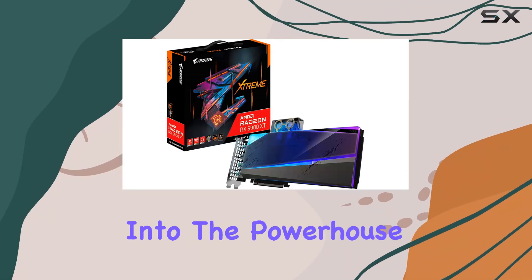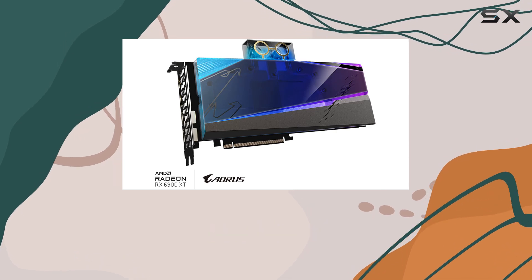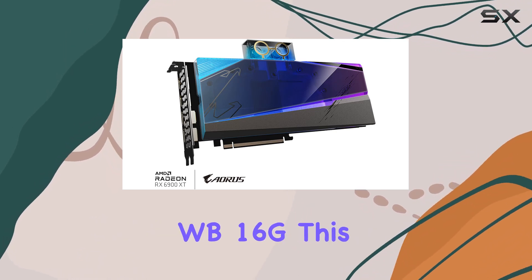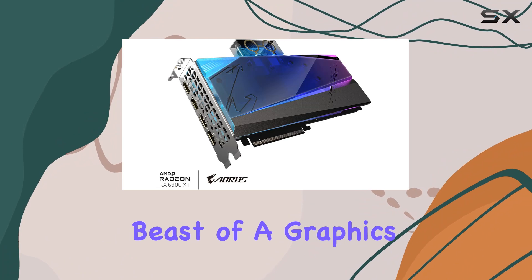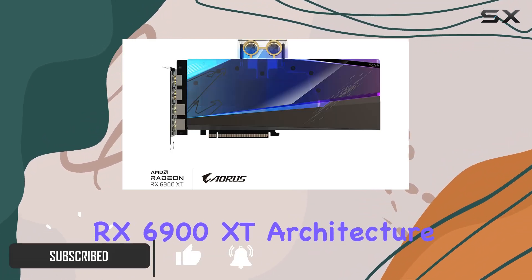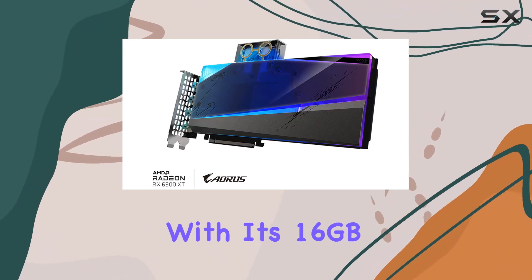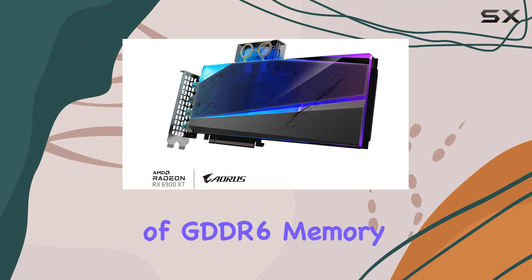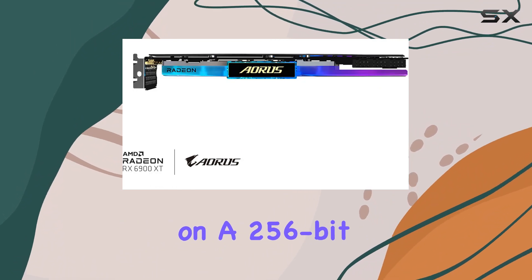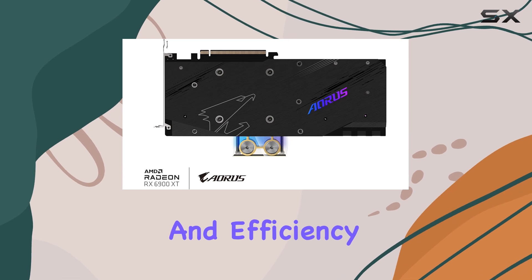Today, we're diving deep into the powerhouse that is the Gigabyte Aorus Radeon RX 6900 XT Extreme Waterforce WB16G. This beast of a graphics card boasts the RDNA2 Radeon RX 6900 XT architecture, delivering unparalleled gaming performance. With its 16GB of GDDR6 memory on a 256-bit interface, you're not just getting power, you're getting speed and efficiency.